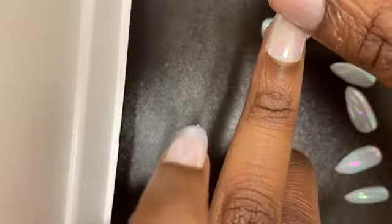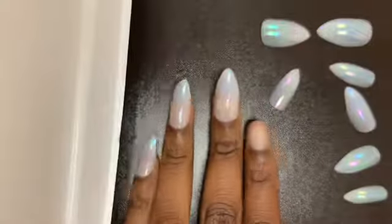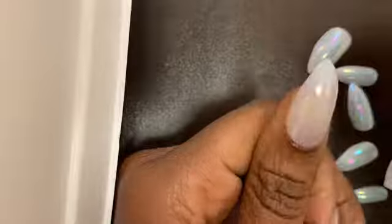This next nail I had a little bit of a problem with, but it was because I did not apply enough glue to my nail and to the fake nail. So just reapply your glue as needed, slide it back on, and you should be good to go.